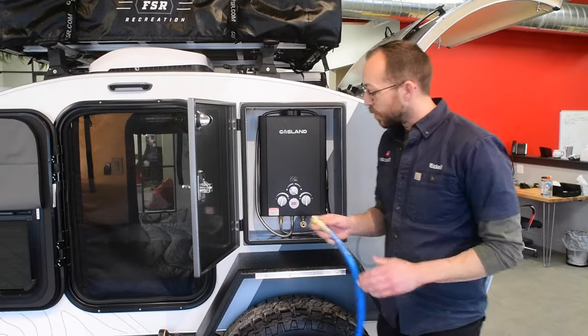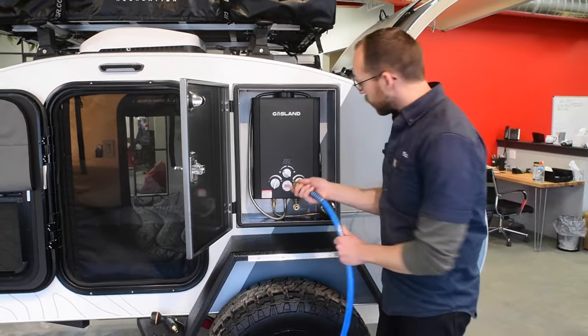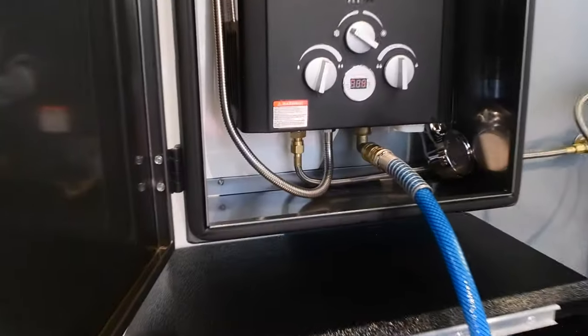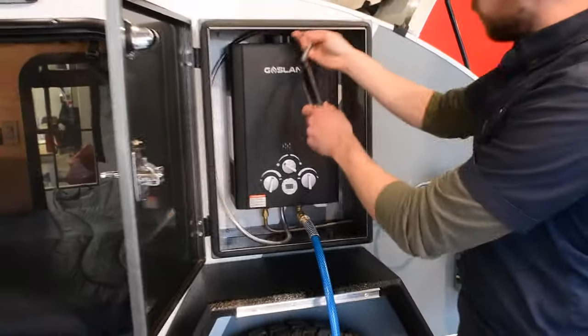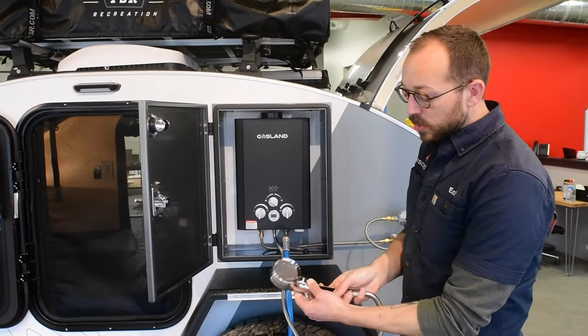Let's talk through the water system. If you don't want to use the sprayer itself, you just pop that off the quick connect here, bring this in, and connect it to your on-demand water heater. That's connected to a shower attachment, which has six feet of extension and a start and stop switch.